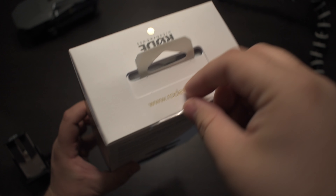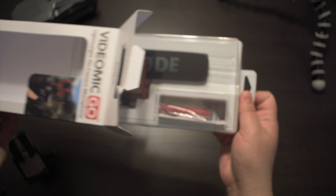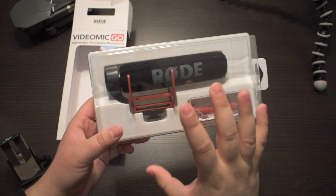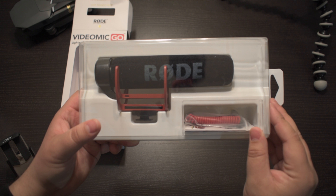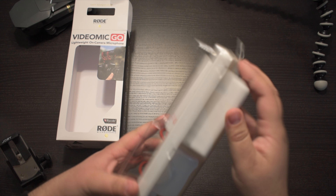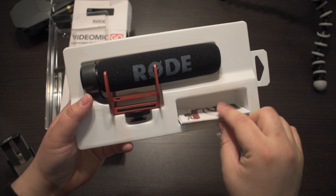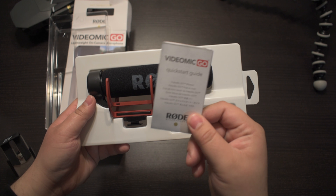We're going to take off the plastic and open it up. Out of the box you get your microphone, your Rycote mount — which is intended to prevent your microphone from vibrating or having any jitter while you move the camera — your audio cables, and then just a quick start guide.